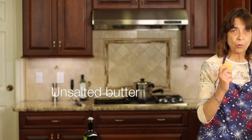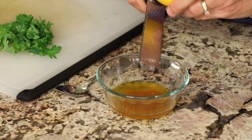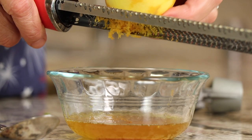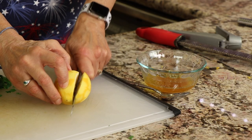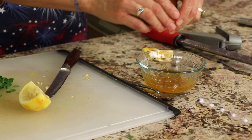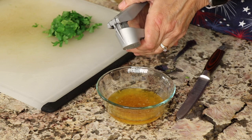I'm using butter from pasture-raised cows. I have an organic lemon here — what we're going to do is use a microplane and put the zest into our butter to let those oils infuse for some really delicious flavor. Along with that, I'm going to squeeze some of the juice in there as well. Go ahead and zest and juice the whole lemon. Next we're going to add some fresh garlic using a garlic press.